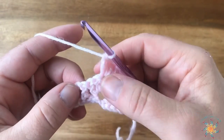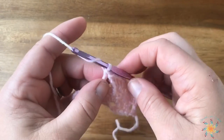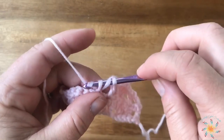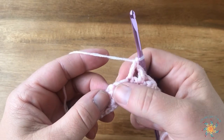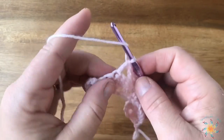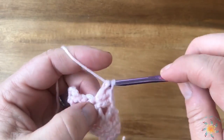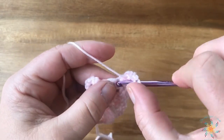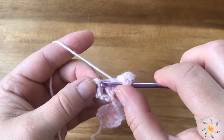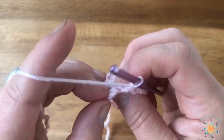We're going to skip the two and work a double crochet in the top of the next double crochet, then chain one and work a double crochet in the top of the next double crochet — skipping that other chain as well. Here's our repeat again: skip two double crochets, work five double crochets into the center of that shell cluster from below. See how easy this is — it really turns out beautiful. Looks like a great baby blanket or it would probably look pretty with a cardigan too. We have our five; we're going to skip the two double crochets and work our last double crochet of the row into the double crochet from the previous row.